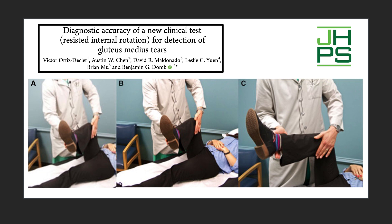The patient is caused to actively internally rotate against resistance. In the flexed position, this engages the gluteus minimus and the anterior part of the gluteus medius and reproduces pain in someone who has tears of those tendons.